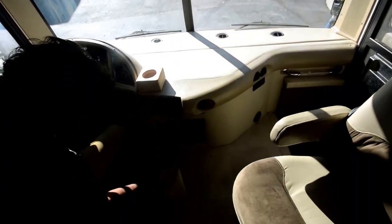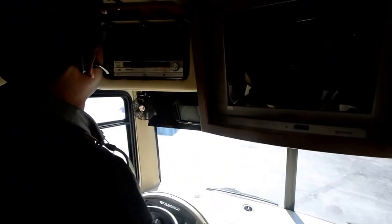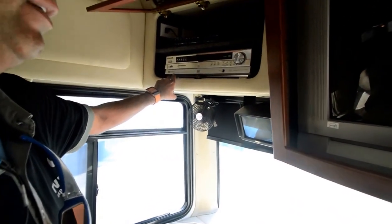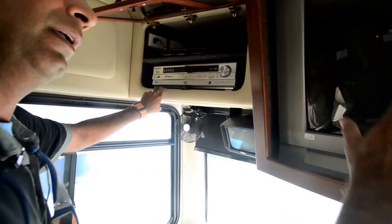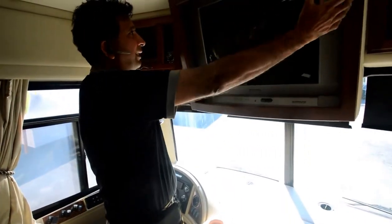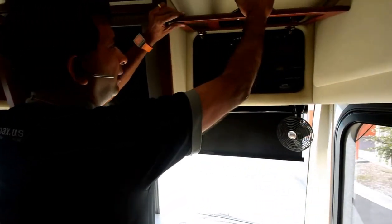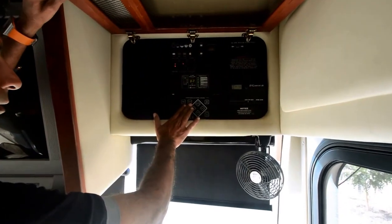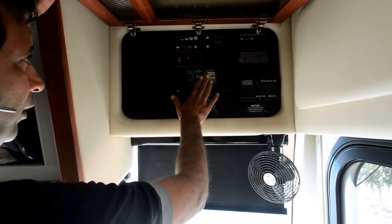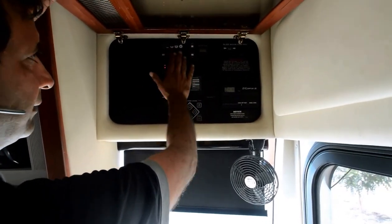The leveling jacks are controlled from up here. There's a CD player and cassette player, and a surround sound five-disc changer — Fleetwood does a really good job on their surround sound. The current TV is an older non-digital unit, but you can use a digital tuner or swap it out for a nice 32- or 40-inch. There's an electronic management system that tells you how many amps are being used, plus a monitor panel showing water, battery, and inverter levels.